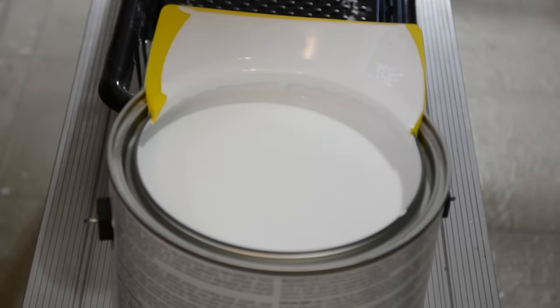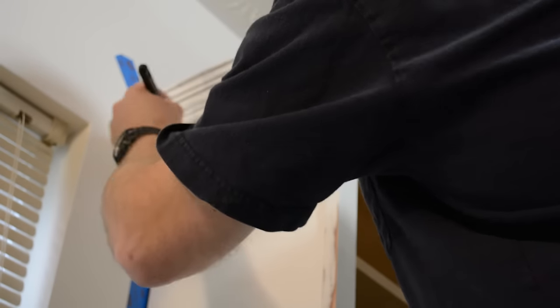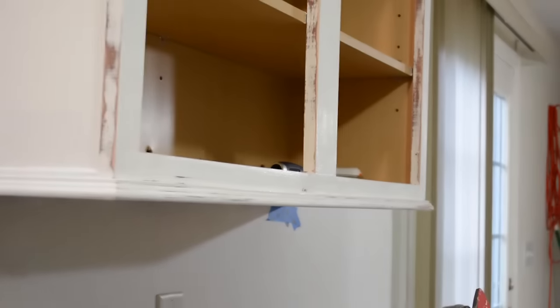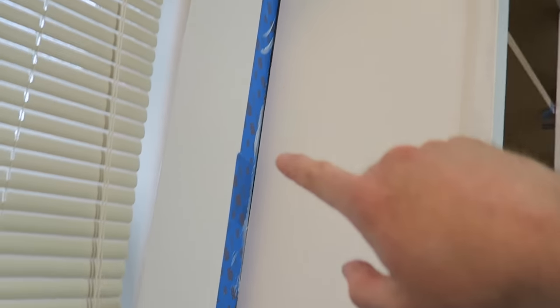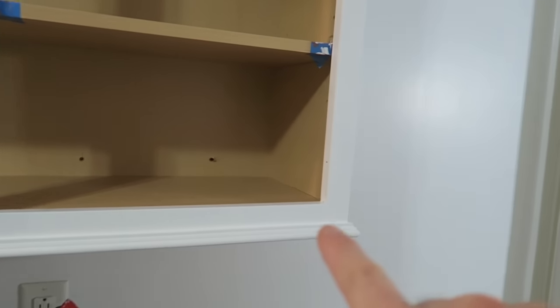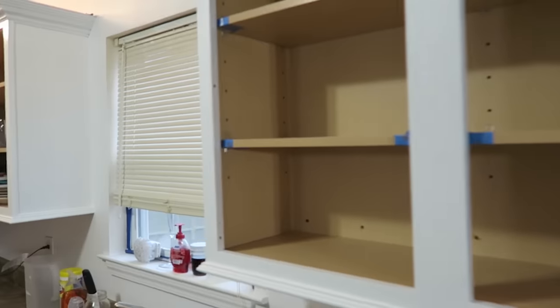I'm going to start with the edging first — that's the best way to do it. Get that all taken care of and then work freely with your roller. Now it's primed. Some of the old cherry is still coming through, but that primer will help the white cover it when we put it on there. And of course, we're going to get some special treatment on it too. That's how it stands so far.